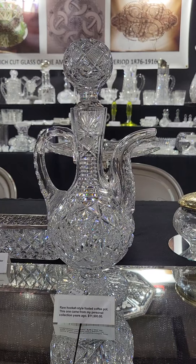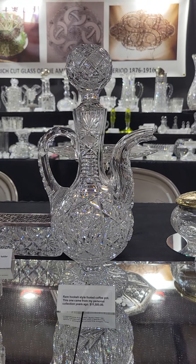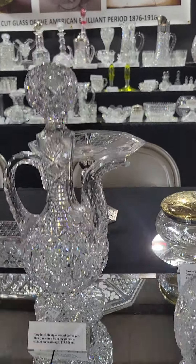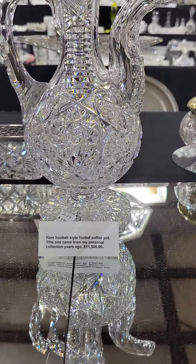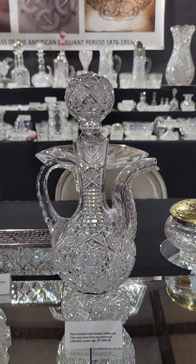Here's another rarity that was in my personal collection for many years until I found a larger one. It's a hookah-shaped coffee pot with a bird's-mouth beak, a large pattern-cut stopper, and a scalloped hob star foot — a beautifully cut piece, priced at $11,500.